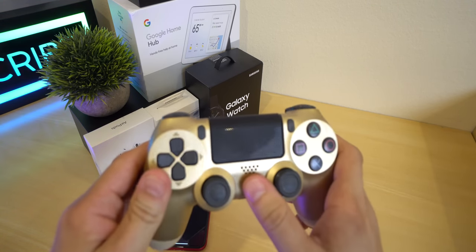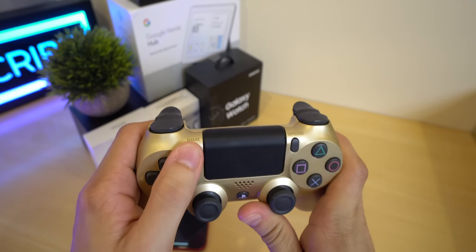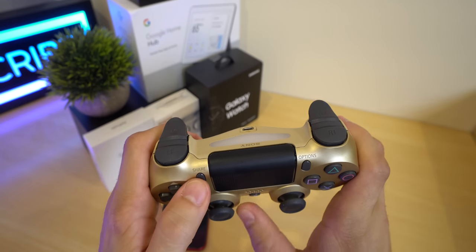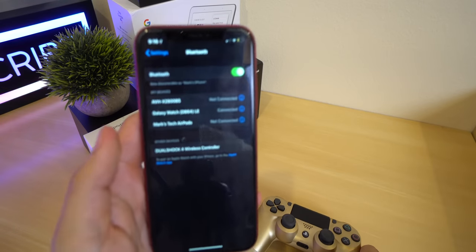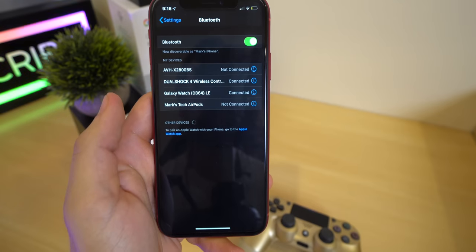What you want to do is turn it on. Hold this and this at the same time. It's going to blink red twice, or it's going to do that weird blinking thing. Then you want to come back over here — DualShock 4 wireless controller will appear. You want to click on that.